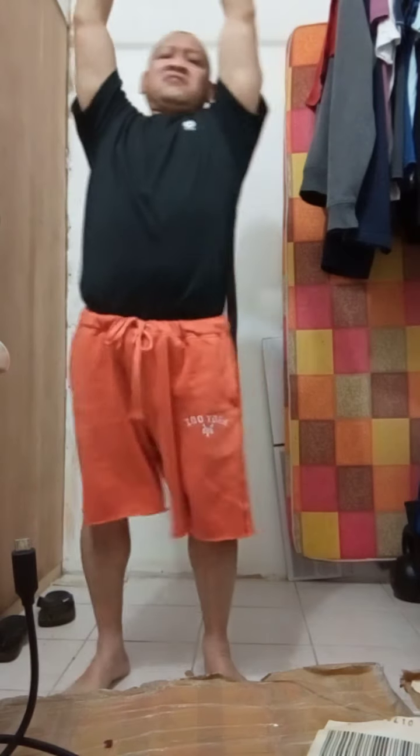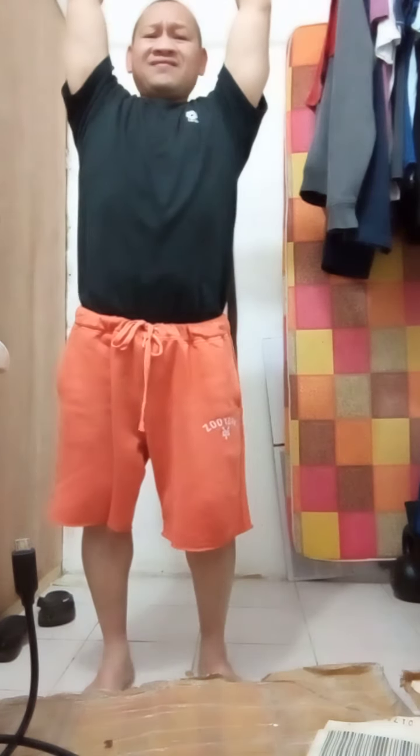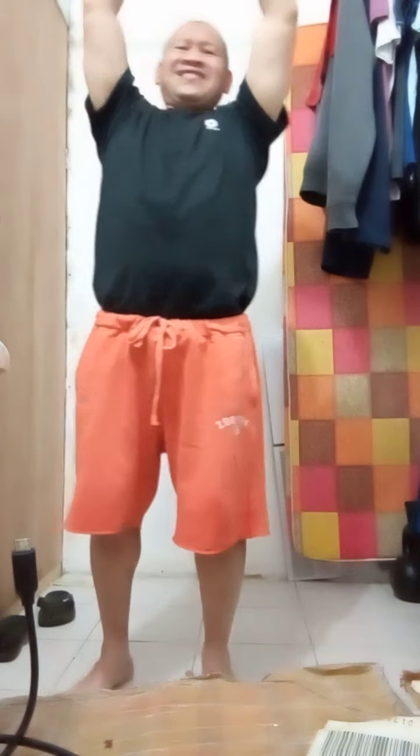Relax your arms. We're going to do the same thing on the other leg. Get ready, grab the handle. Now let's go. 1, 2, 3, 4, 5, 6. 1, 2, 3, 4, 5, 6, 7, 8, 9, 10.